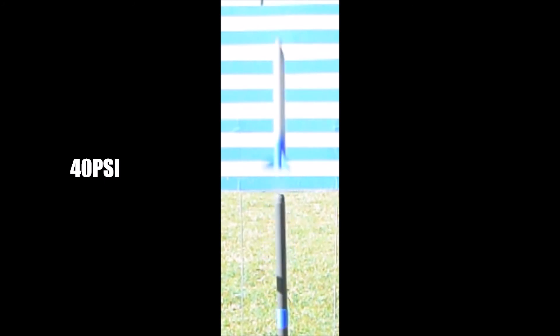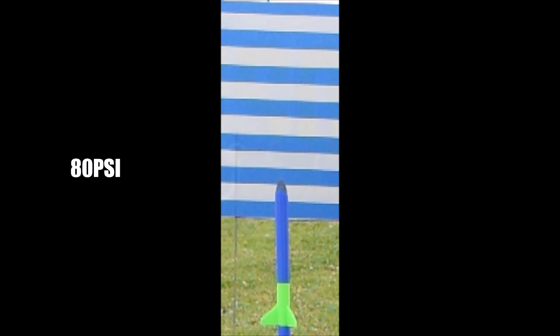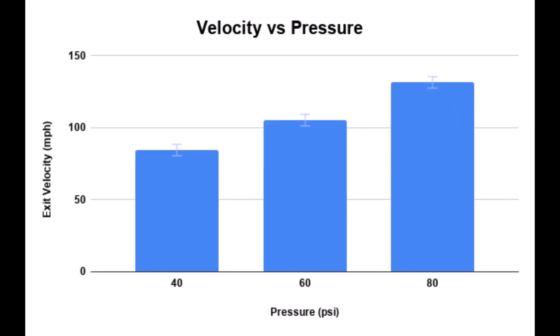I wanted to see what happened at different pressures, so here's 40, 60, and 80 PSI at 1200 frames per second. I calculated the exit velocity and found that as you go up in pressure you go up in speed, but it caps out at about 80 PSI — above that you lose any added benefit. In miles per hour, they're leaving the barrel at about 100 miles an hour.